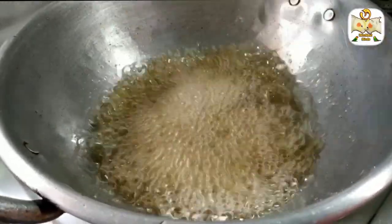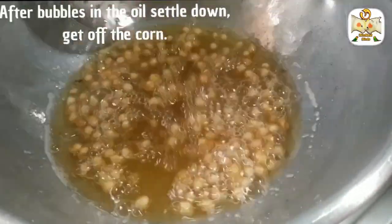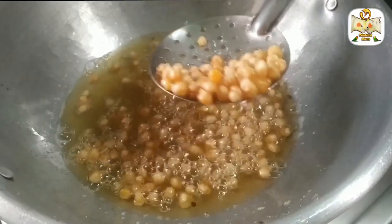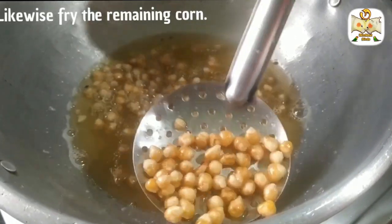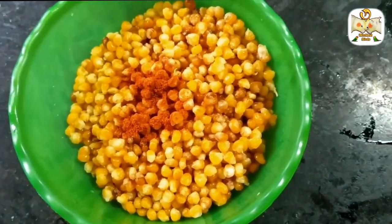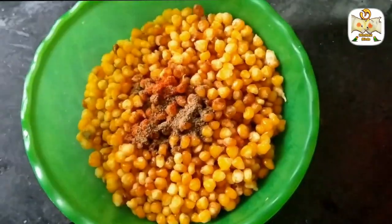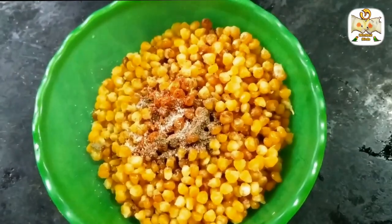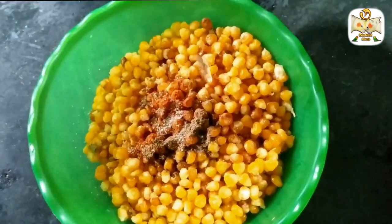We'll add the corn on a low flame. Now we're ready to plate the corn. Add chili powder and pepper powder. Add salt. After adding half a lemon, add the salt. Let's mix the corn in the same way.